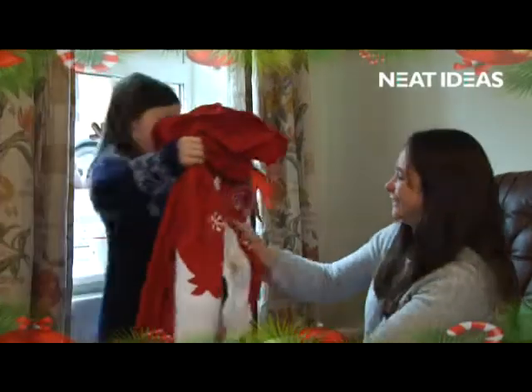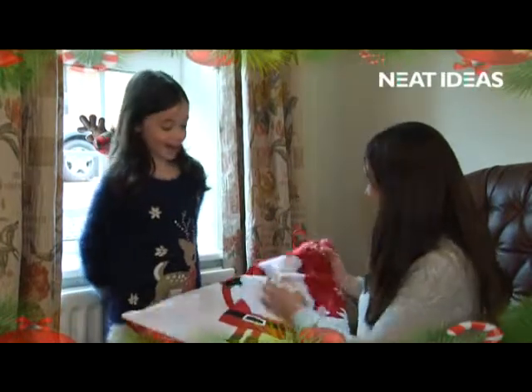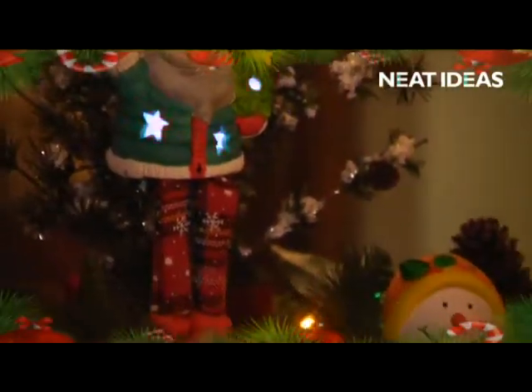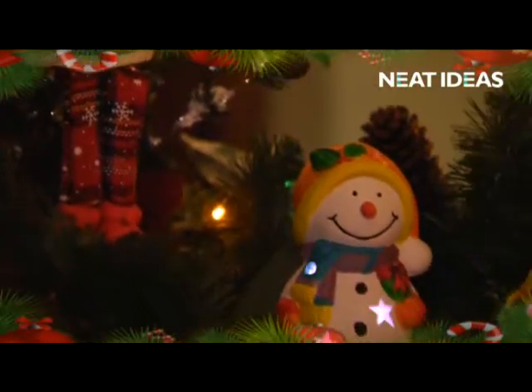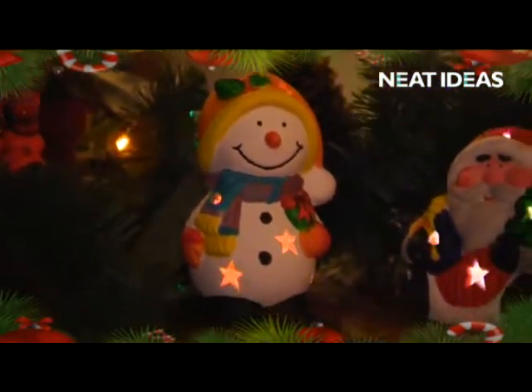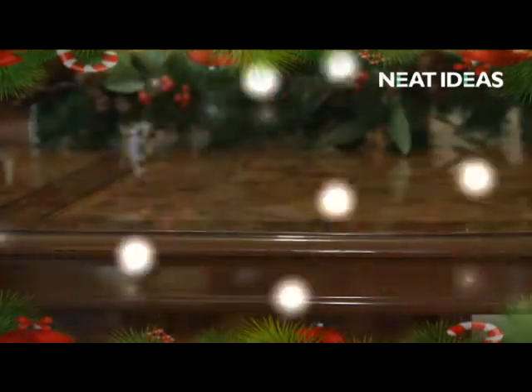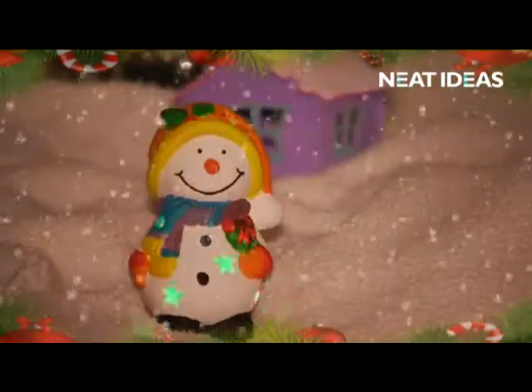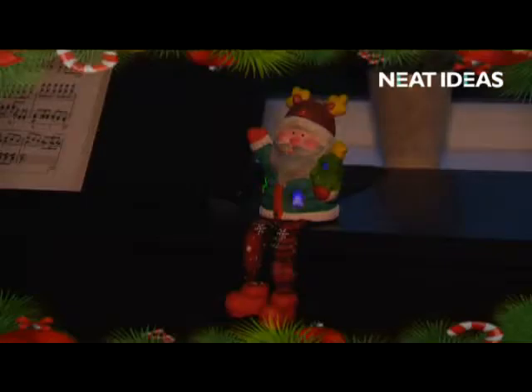Do you love getting those personal gifts at Christmas? Do you put them out every year? Well here's some more to add to your collection – the Paint Your Own LED Christmas Decoration from Neat Ideas. In three different styles, you can choose the one you love the most: Santa Claus, Snowman, or Shelf-Edged Sitting Santa.